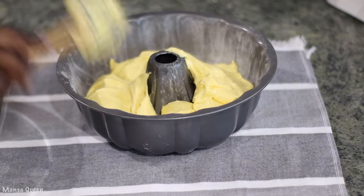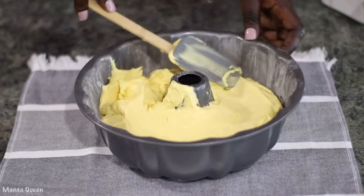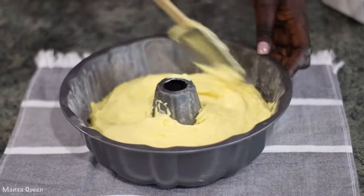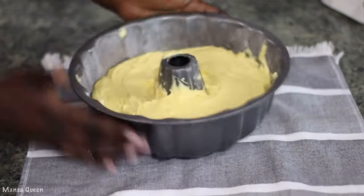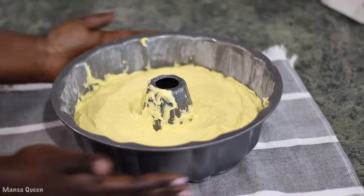I can smell all the lemony flavors — everything just looks good. You would have preheated your oven to 350 degrees, and it is already nice and heated. I want to pop it, drop it, shake it to release all those extra air bubbles in your cake, and it is ready to go into the oven.